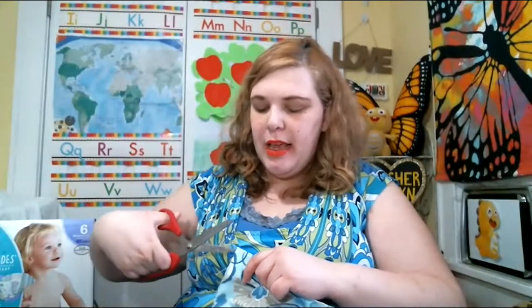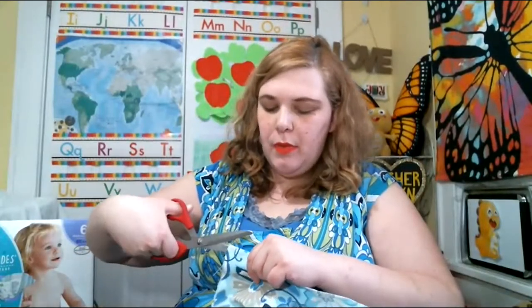My kids are five, four, and two, and the baby's asleep in his room, so he'll be fine. I'm trimming along this line. This is how I do craft projects — I just play it by ear. I may need to add on another piece of fabric or trim something, that's just how I do it. I'm a creative right-brained person; I make things up as I go along.